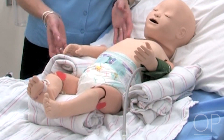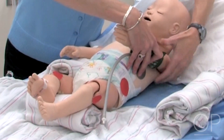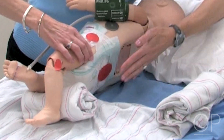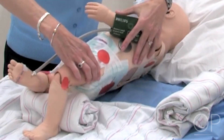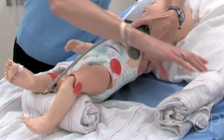When we turn the patient, we can see there are other pressure areas on the coccyx, even along the spine, and on the scapula. Those too need to be considered when we are moving the patient and taking pressure off those points.